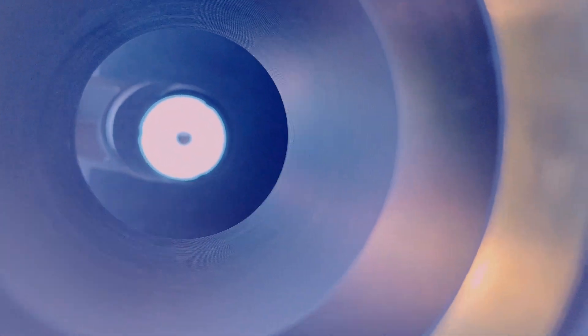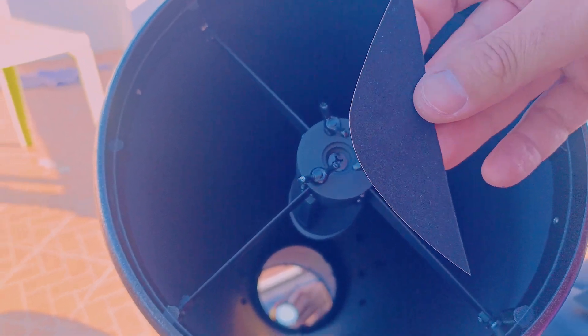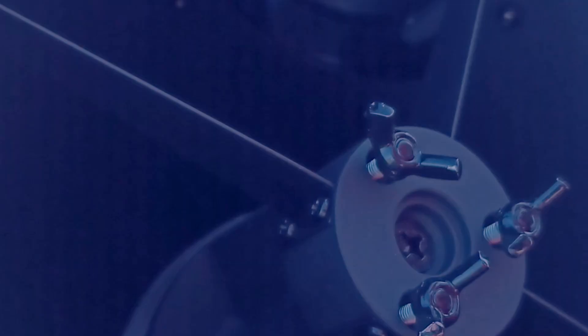It helps a lot to improve the darkness of your views. And now we will use the same sticker to blacken the edges of the secondary mirror. This will turn everything black from the side that you are watching, which is the focuser.